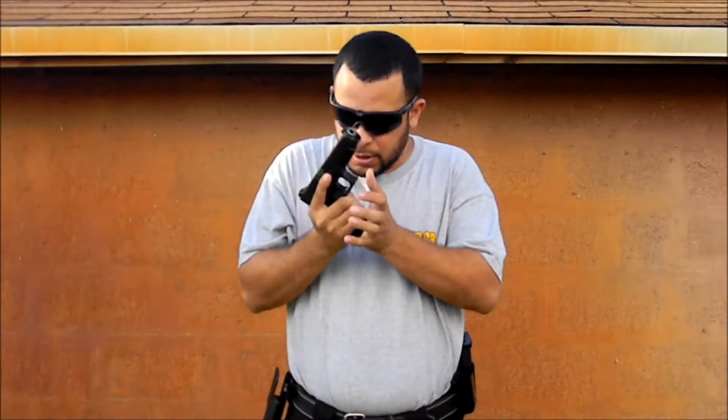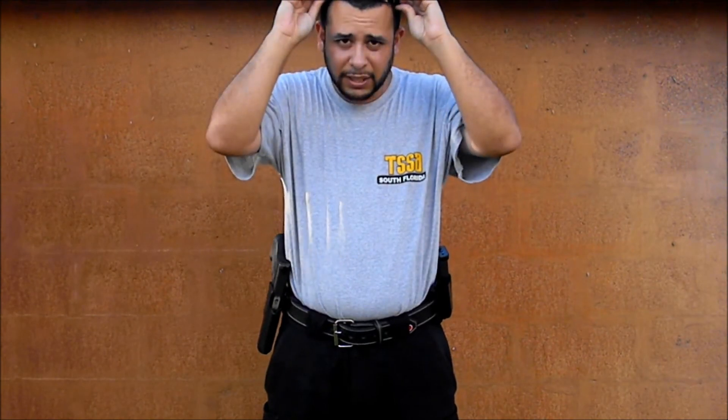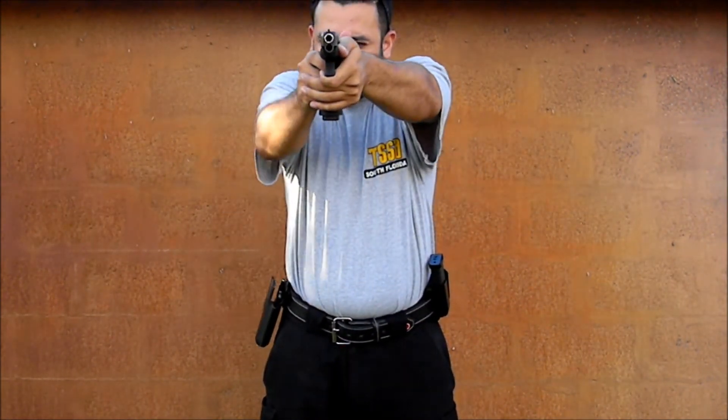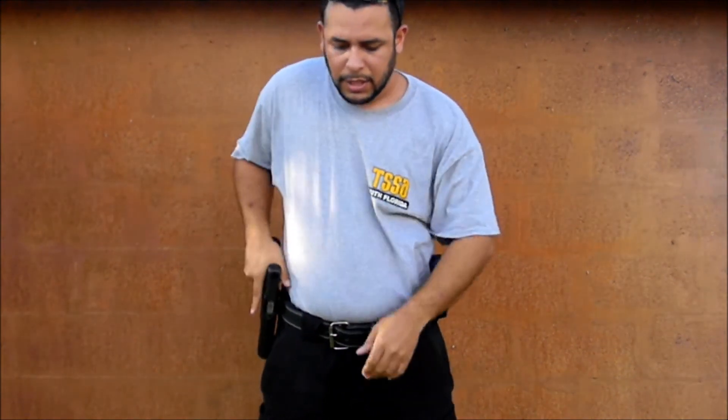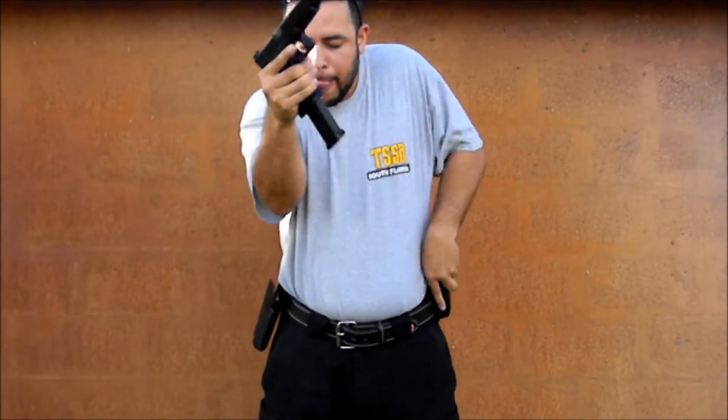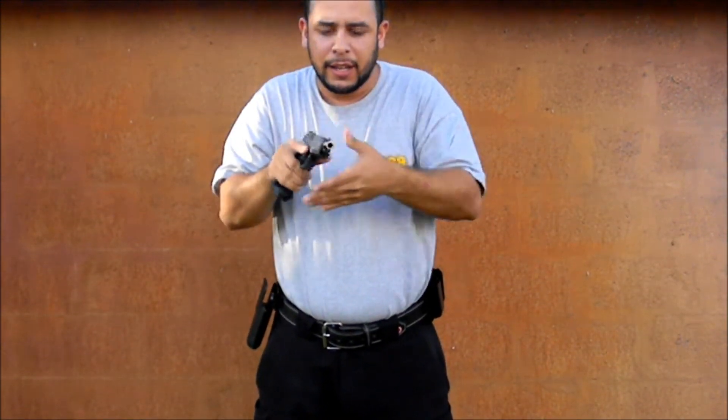We'll load a fresh one, close our eyes. You're going to notice that even with your eyes closed, you're going to be able to perform a consistent and fast reload without even looking at your mag. I'll even take off my glasses so you guys can see my eyes are closed while I'm doing that. Get another fresh mag, draw my firearm — stand by. And that's as simple as it is.